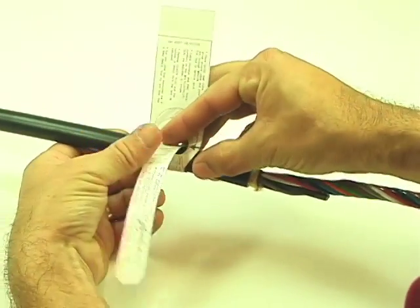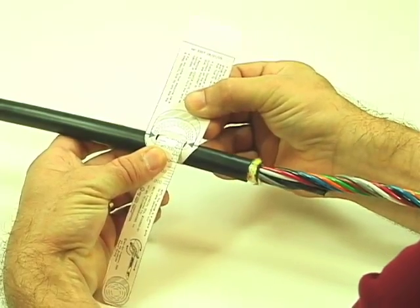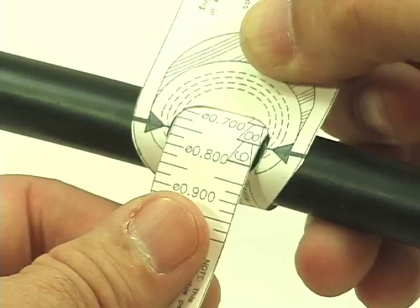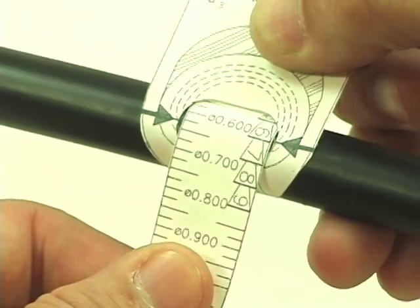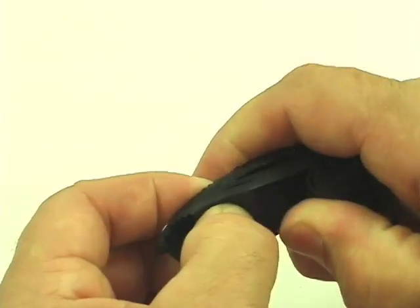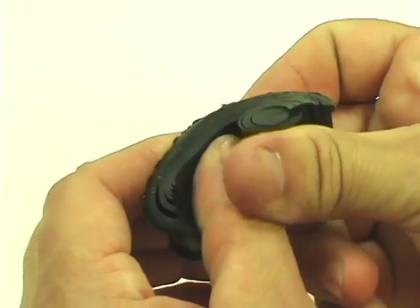Next, place the band mic, a diameter measuring tool, around the cable and pull the narrow end through the slot. Pull the band snug and note the number indicated at the arrow. This will determine how many layers are to be peeled away from the grommet to properly seal the cable within the base. Peel away the layers as indicated by the band mic. Repeat this procedure with each cable and grommet set.